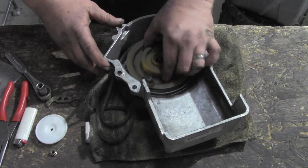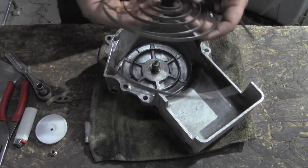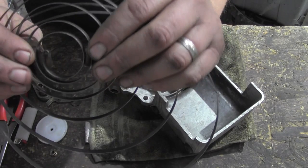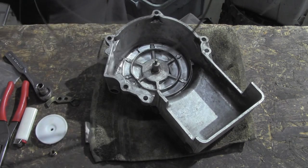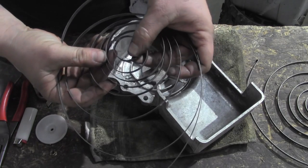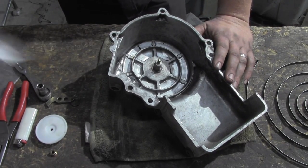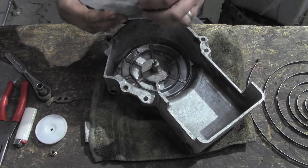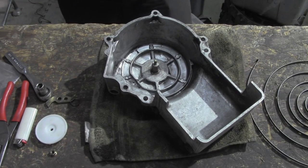This is the part that everyone hates — oh my gosh, my spring's all goofed up in there! I don't know why recoils are so terrifying to people. This spring actually looks pretty good. What you're looking for is that inside end — that's typically what gets messed up. If it's all clammed up, bent and all kinds of stuff, put it this way: if you're going this far, I suggest you start with a new spring. Springs are ten bucks, they come all wound up ready to go, you literally line it up and drop it in.